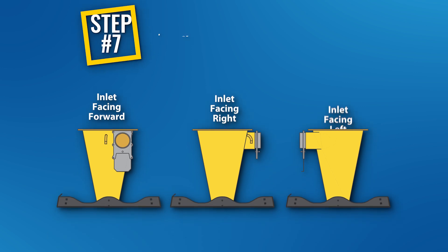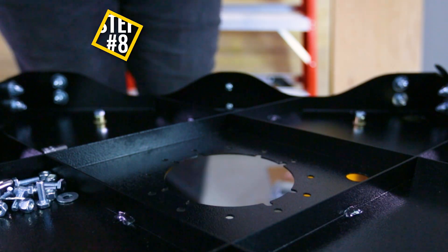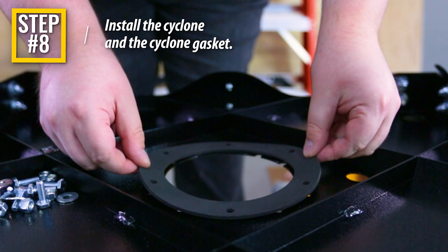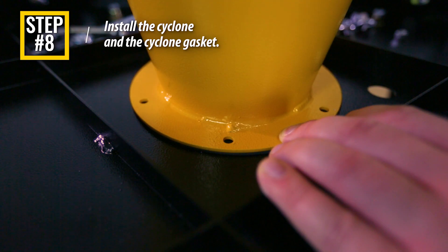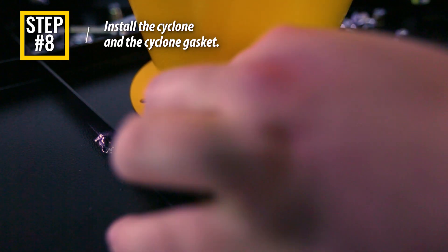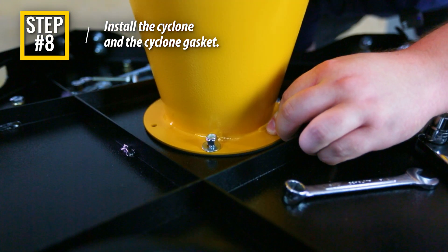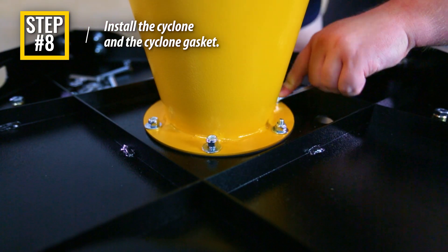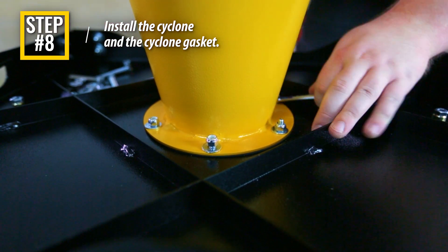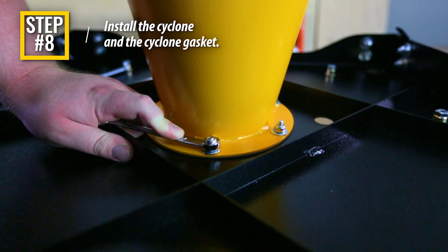Step 7: The cyclone's inlet can be rotated in 30-degree increments to best connect your ductwork and/or tools. Step 8: Place the flange gasket and the cyclone onto the stand body and align the hole patterns on all three items. Secure together using six hex head bolts, six flat washers, and six nylock nuts as shown. Make sure to install the hardware to the outer set of six holes, not the eight notches, for proper alignment. Ensure that the nylock nuts are torqued down so that the gasket is firmly compressed — this will prevent air leaks.